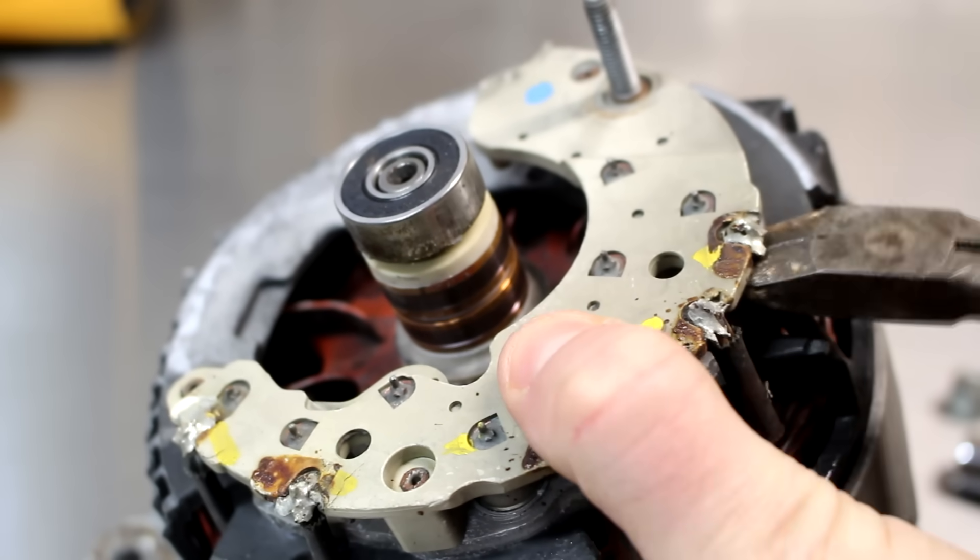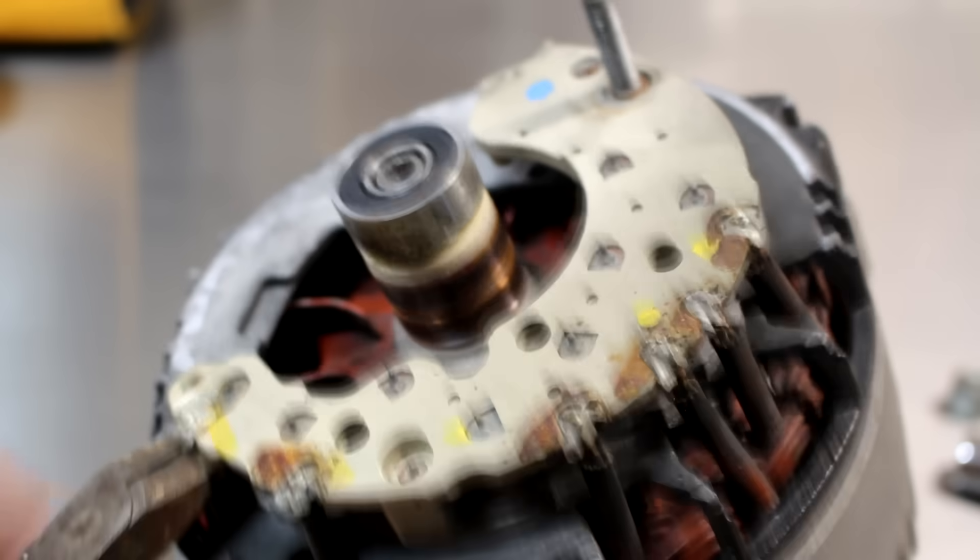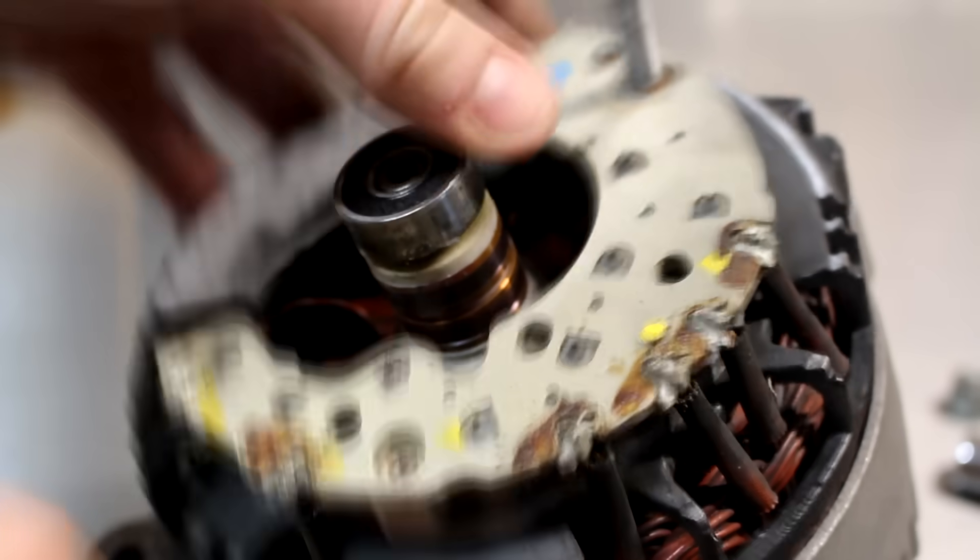After that I removed the back of the housing and then cut the stator windings loose from the diode pack before completely removing it. At this point I had 6 pairs of wires coming from the stator windings.